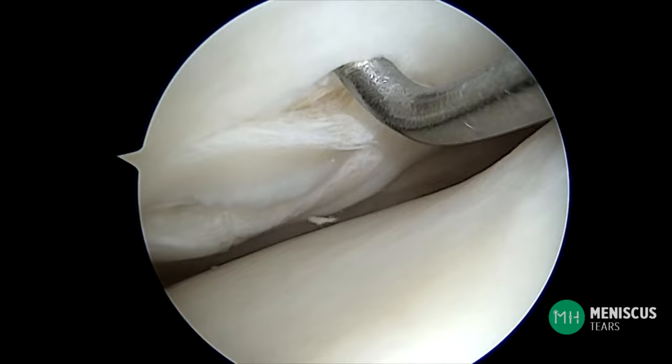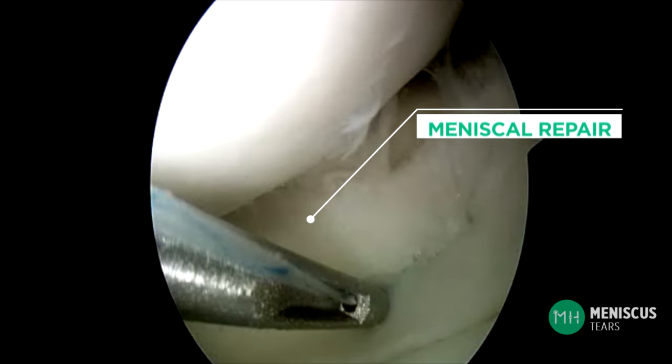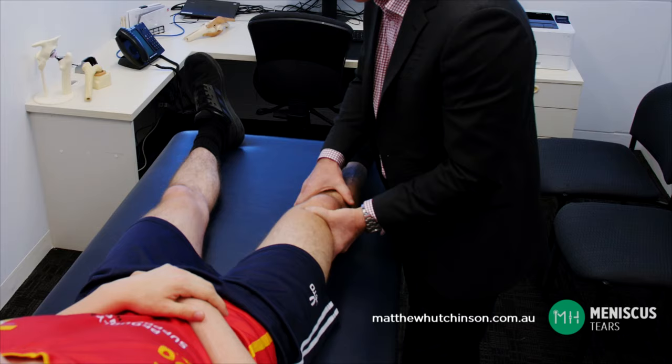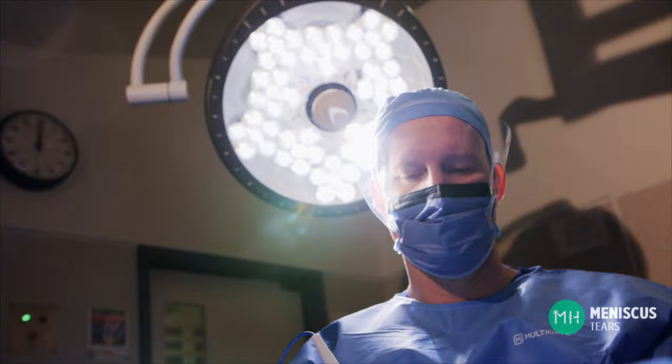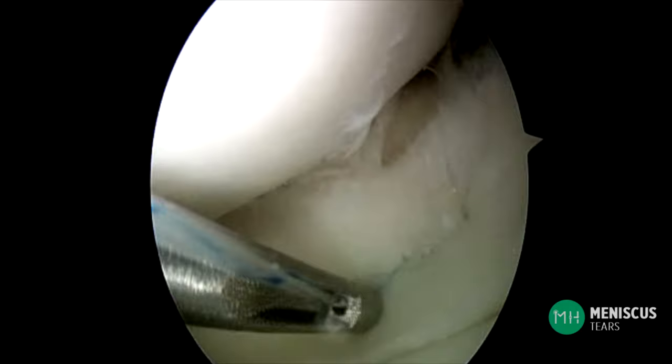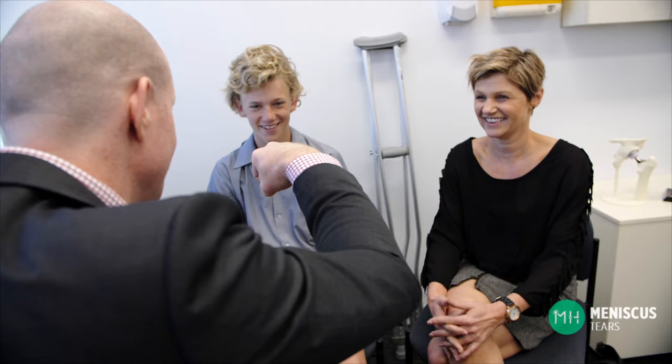A meniscus has a very poor blood supply and therefore has a very limited healing potential after being torn. The vast majority of meniscal tears will never heal unless they are surgically repaired. Meniscal tears associated with ACL injury are even less likely to heal without surgery. Younger patients with a diagnosed acute meniscal tear should seek an opinion from an orthopedic surgeon as soon as possible. The sooner a meniscal tear is repaired the more likely it is the meniscus will heal. If a meniscal tear is left more than 6 or 12 weeks it is much less likely to heal even if repaired.